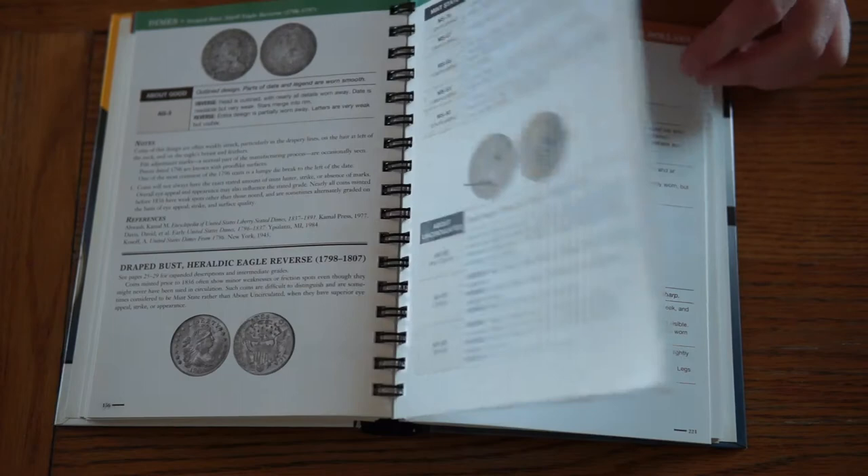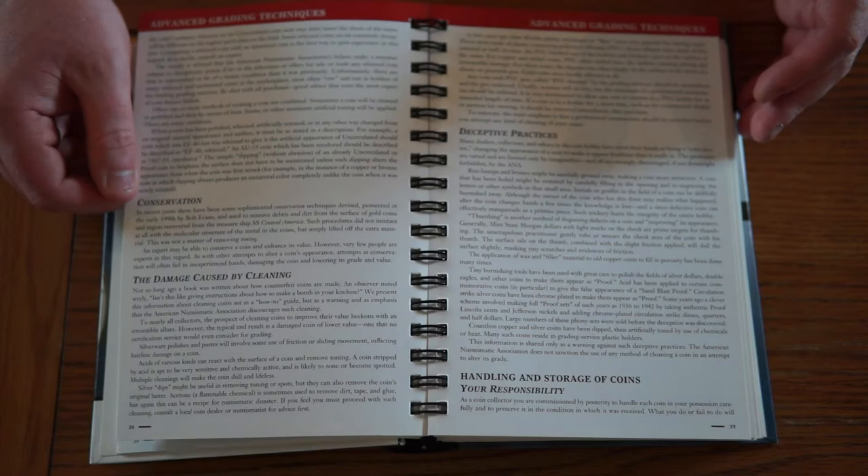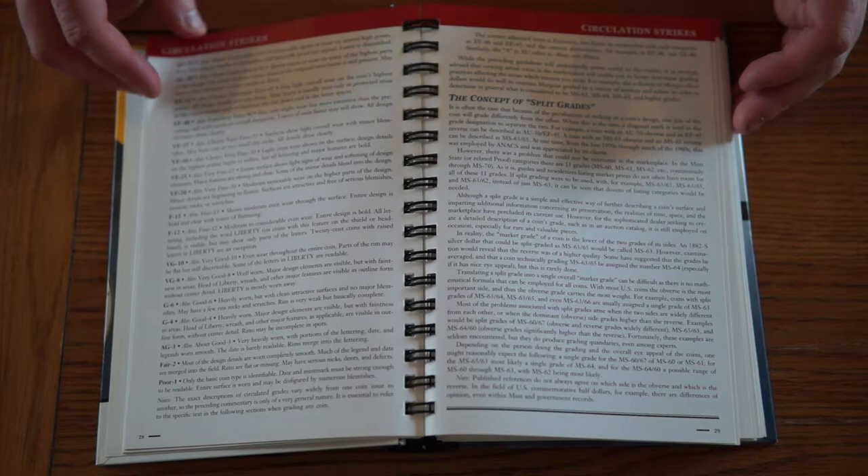One of the things I quite like about this book is it gives good advice on cleaned coins, on doctored coins, and all sorts of things like that. It can be hard to get good advice on that sort of stuff, and the Americans are quite hot on it, which I think is marvellous.